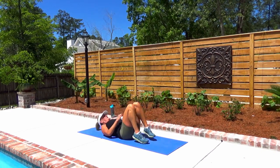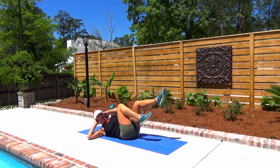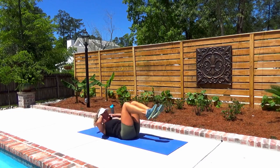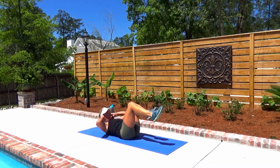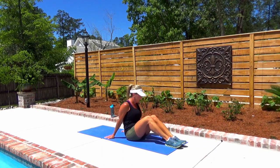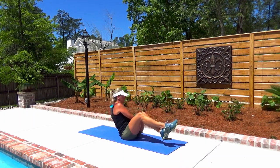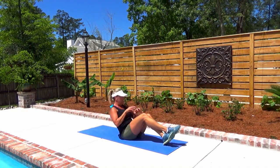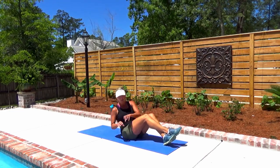We're almost there — last set of each, 10 seconds. Let's get it done. Come on, last set's the worst. Six seconds. Done. You've got one more set of Russian twists — you can do this. Breathe, let's go. Five, four, three, two, and one. Woo!